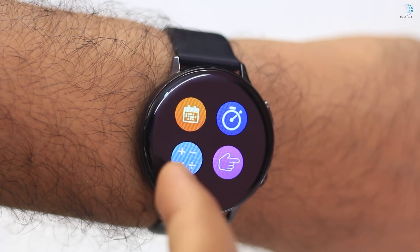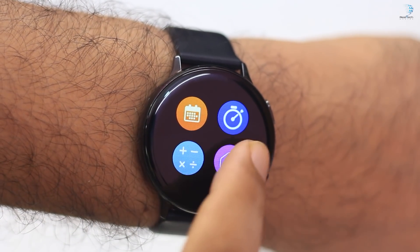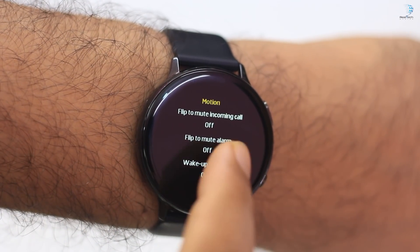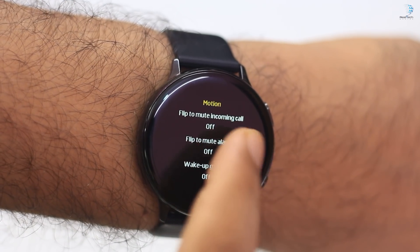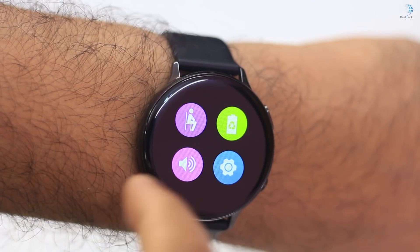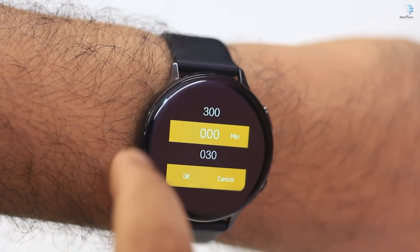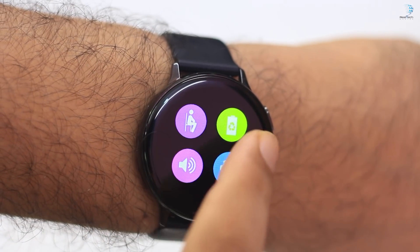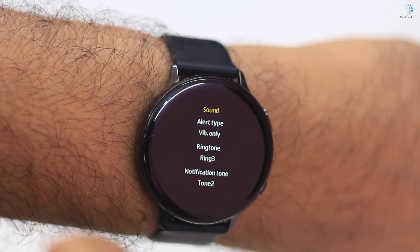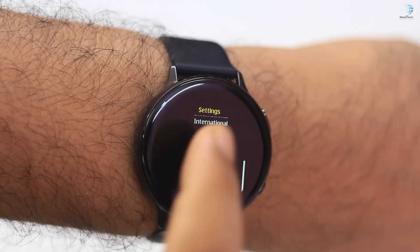We can set the alarm and the speaker. We can set the clock and control the microphone. We have a power saving mode. For sound settings, we have volume, ringtone, notification, and general settings. There are many options available in the settings menu.